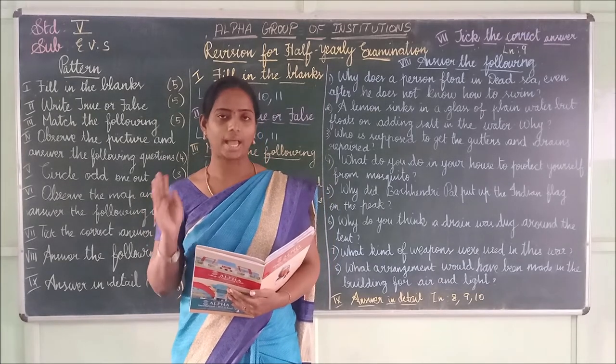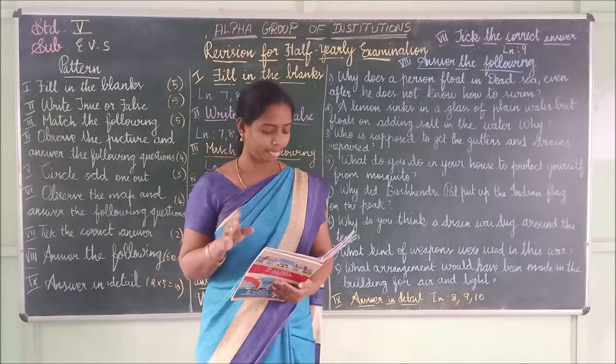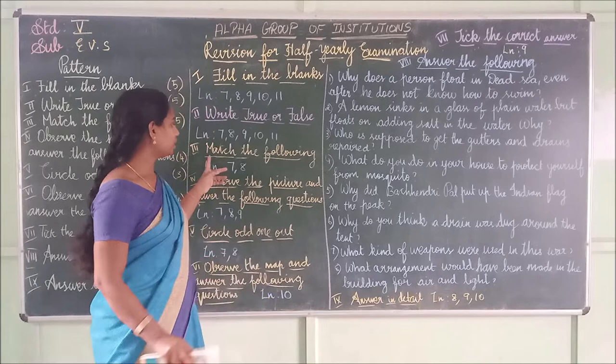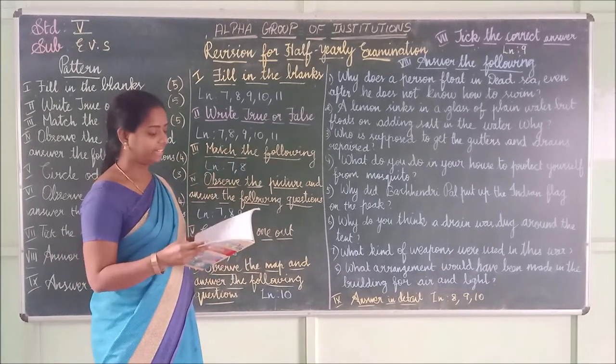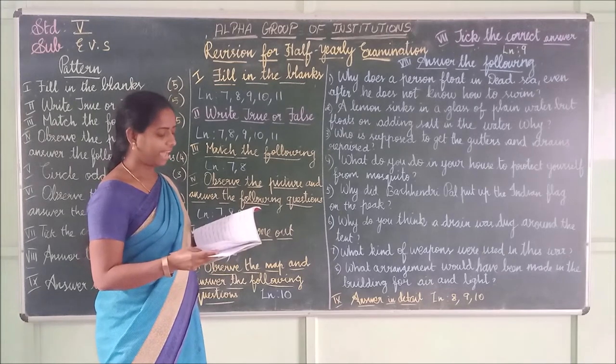Now match the following. We have match the following only for lessons 7 and 8. Lesson 7 match the following: First one — soil completely mixes with water. Second one — chalk powder settles at the bottom of the glass.